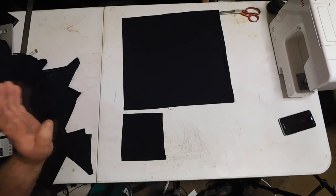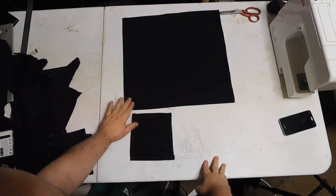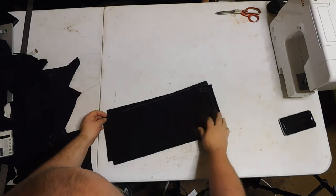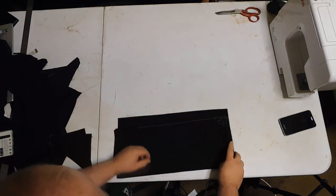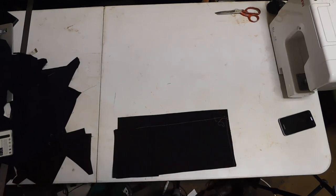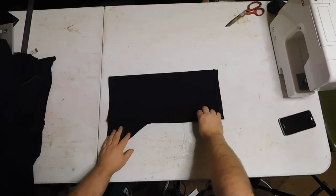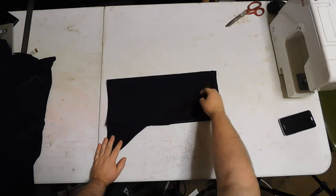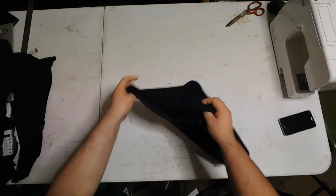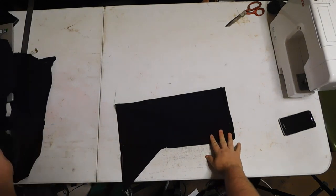Now that you've hemmed the edges of everything, get the small gusset panel and attach it onto the sleeve panel — sew the seams together. Then fold it over and sew this one to that piece. Once that's sewn on, attach these two panels up the sides. Now you've got the sleeves done. From here you go on to the main part of the body.